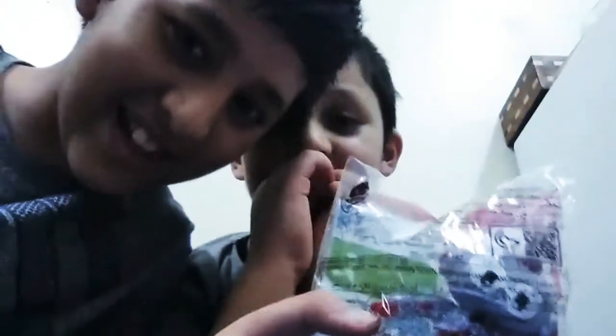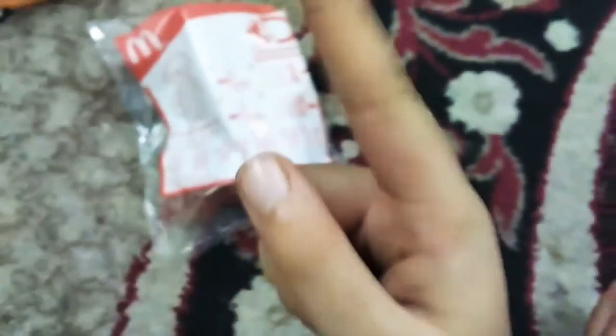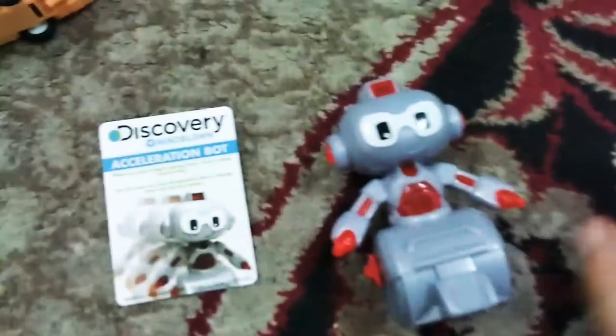Hello everyone, let's review the Discovery Bot! Three, two, one, go — magic boom, we got the Discovery Bot, or you can call it the Acceleration Bot.